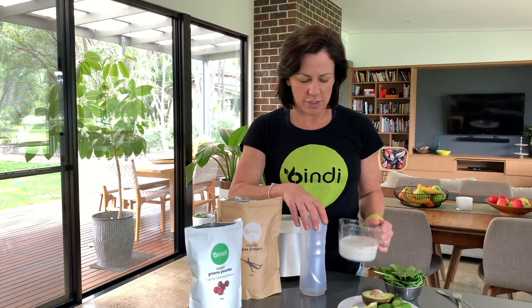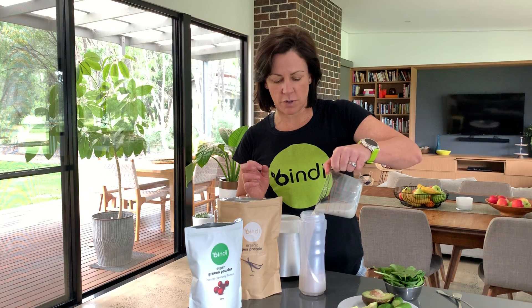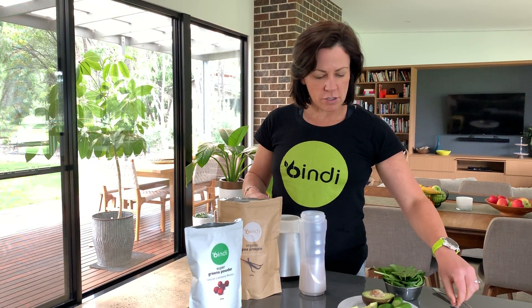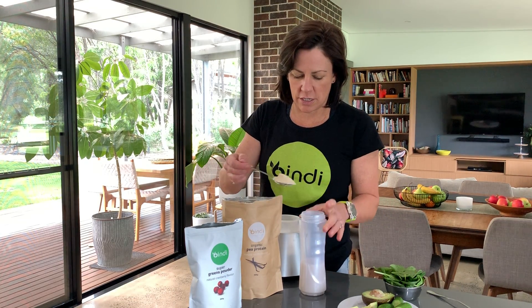To start with, we always begin with a base of milk. You could also do this with coconut water if you didn't want milk. I'm using almond milk, but you can choose any type of milk you like. Coconut water or plain water with some ice is another option.